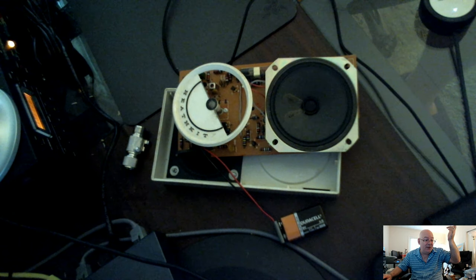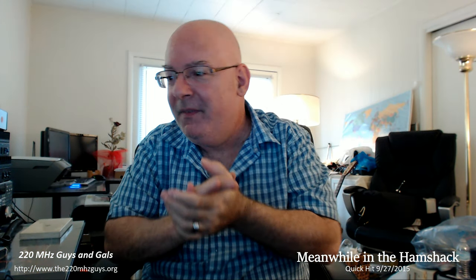I'm going to play with this thing for a while, but I'm not going to make you sit here and watch me play with it. So with that, thanks for watching. This has been a quick hit — Meanwhile in the Ham Shack supplemental quick hit on 9-27-2015. I hope you enjoyed the video and we'll see you with a full episode fairly soon. Take care now, bye.